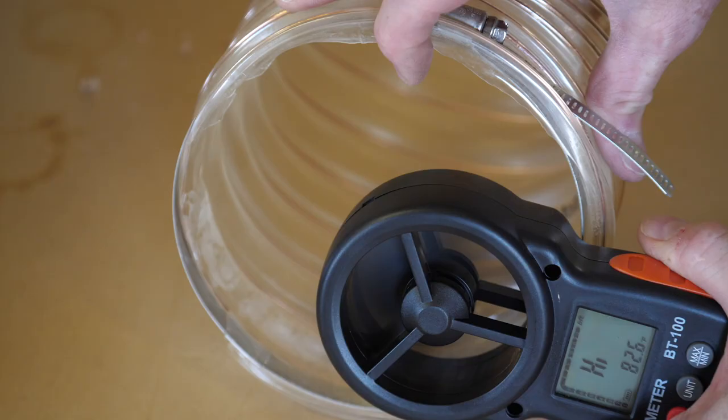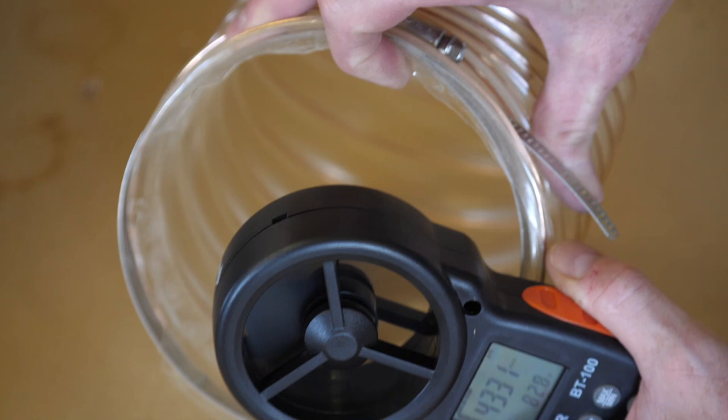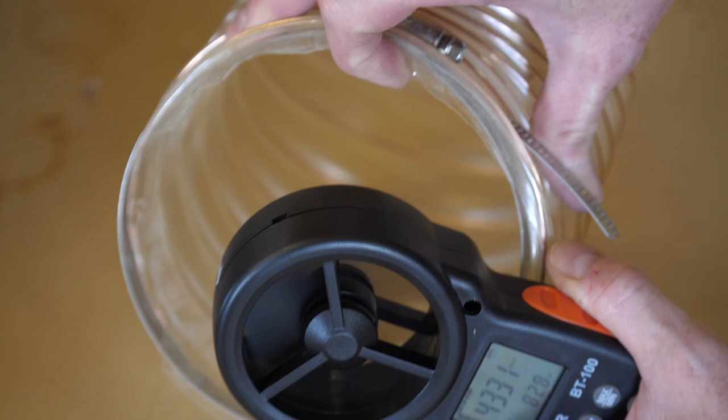Looking at the run to my planer — as I move the anemometer closer to the hose it's showing over 6000 feet per minute, which it just registers as 'high' at that point. This means I probably could have used a larger diameter pipe for this run.